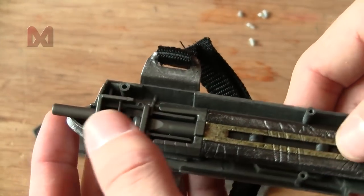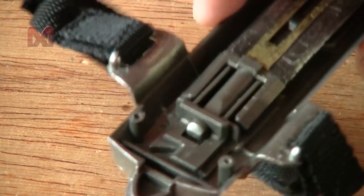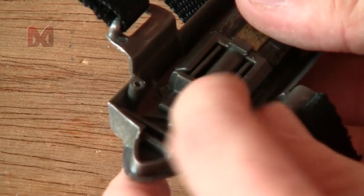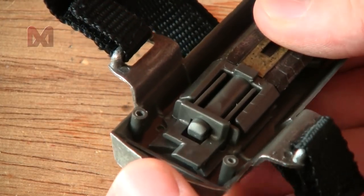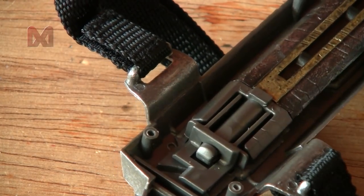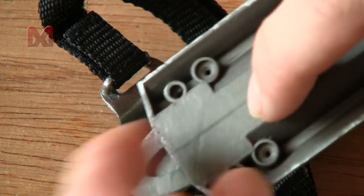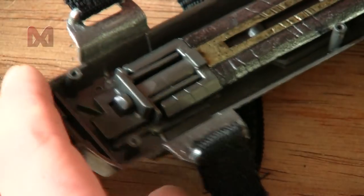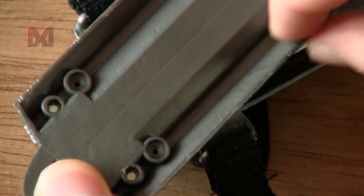I need to figure out how to insert a string. Right here is the bar that keeps the blade in place and you can press it up. I'll make a tiny hole in this bar and tie a string to it, then make a hole in the bottom assembly so the string can come out and go through a groove.